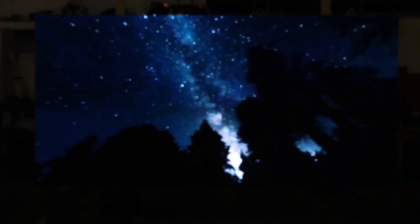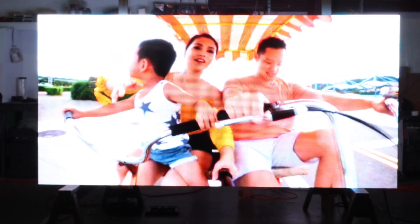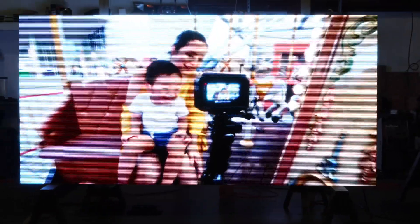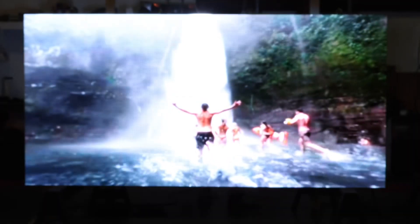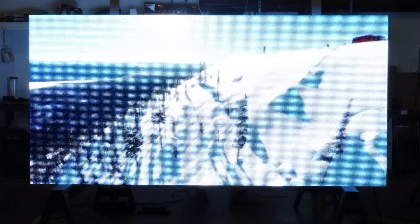This is an outdoor electronic message center slash video board — the newest 2023 model from Surefire Sign. It has a six-millimeter pixel pitch, high brightness, and can be controlled asynchronously or synchronously. It has audio ports where you can hook up sound, real vivid colors, high refresh rate, high output LEDs, and measures four feet tall by eight feet wide.